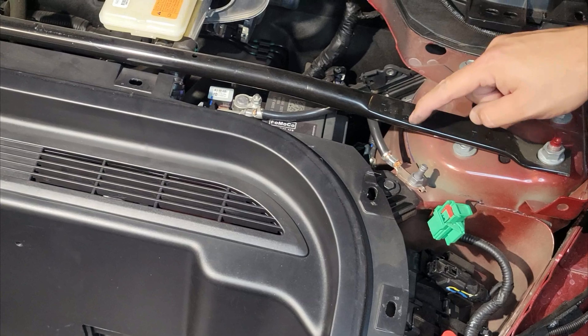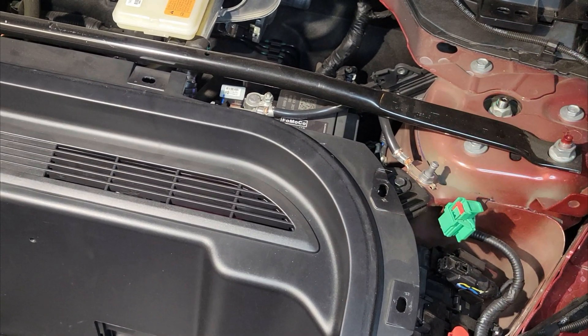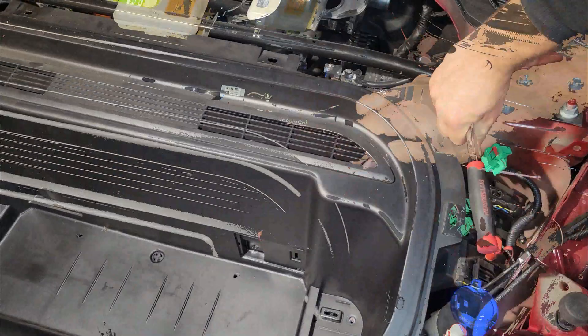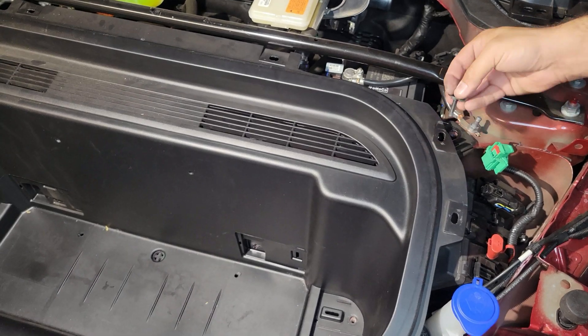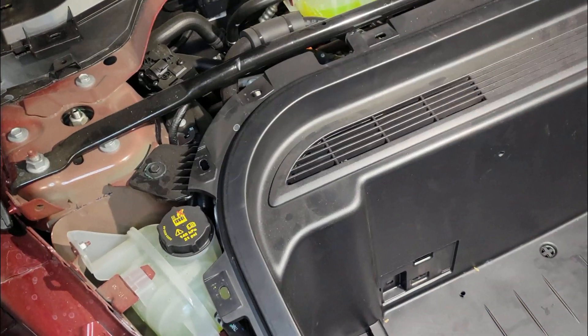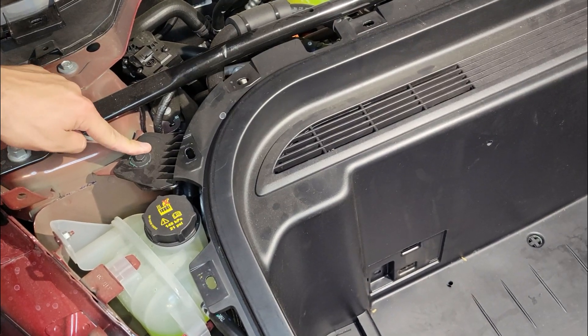Near the ground pole, there is also a bolt right here that we've got to loosen as well. And on the opposite side on the right-hand side, there is also a bolt right here that we've got to loosen as well.